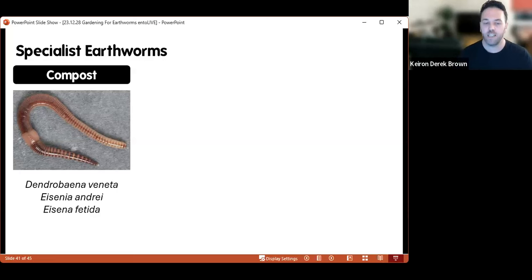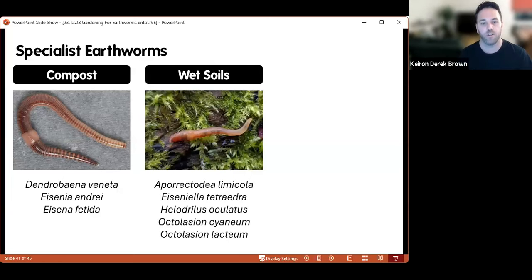You've also got wet soil specialists — Aporrectodea caliginosa, Eiseniella tetraedra the square-tailed worm, Helodrilus oculatus one of our rarest earthworms, and the two Octolasion species cyaneum and lacteum. These all seem to have a real affinity with really wet soils. That doesn't mean you only find them in wetlands — you can find them in gardens that are regularly wet. Eiseniella tetraedra is a very common small species found wherever it's wet: stream beds, lake beds, riverbanks, or even a wet flush in the middle of a relatively dry field.